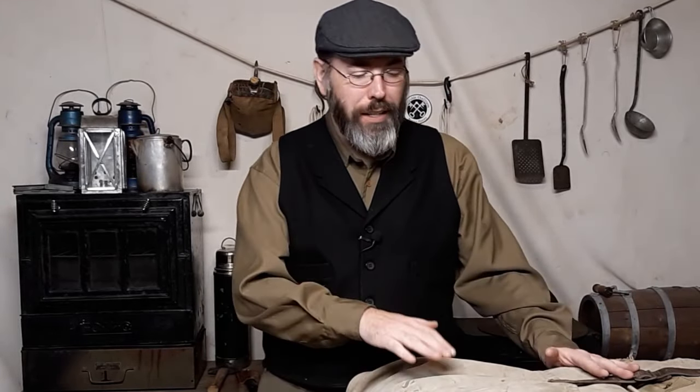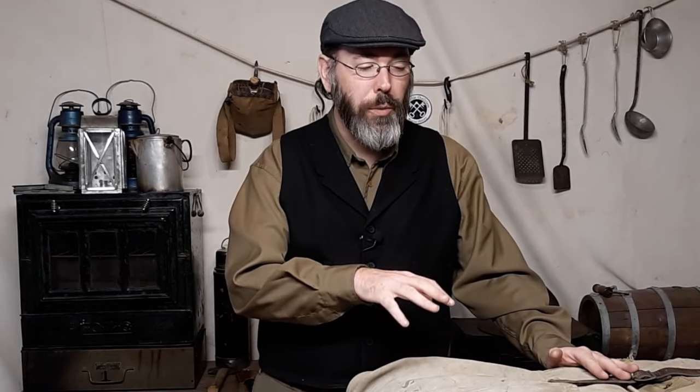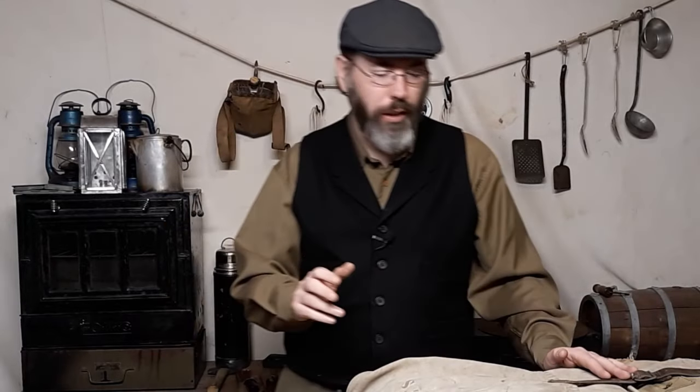I'm going to get into the thought behind this and how I packed it, why I packed the way I did and things like that. There's going to be a follow-up video that tags onto this because of the style of camping that you're doing when you go portaging — at least the style of camping you probably should be doing, in all honesty.